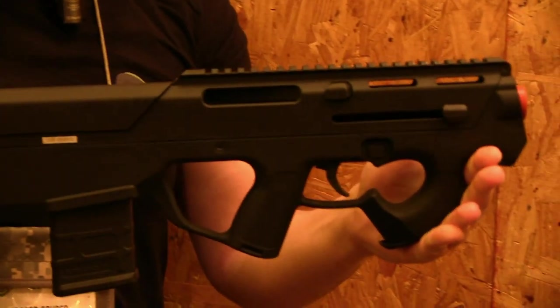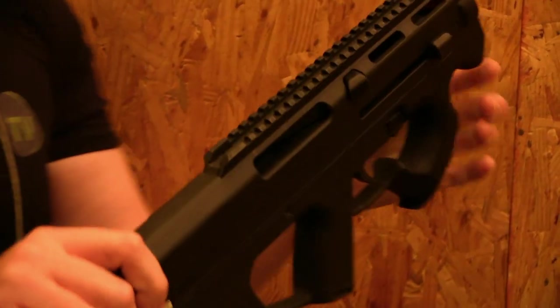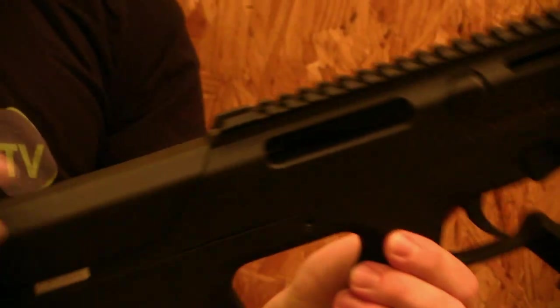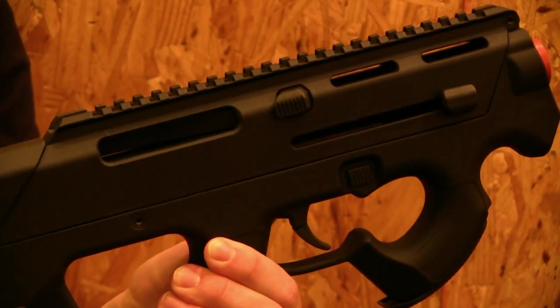This one has all the features of the real PTR. This button on the real PTR changes the ejector port from the left to the right side, so that the shells won't hit you in your face. Of course, an automatic electric gun doesn't have shells, but it has the buttons because it's made to be as realistic as possible.